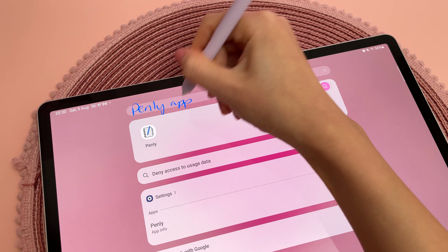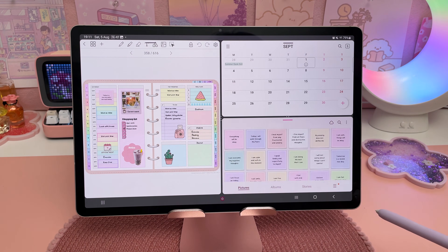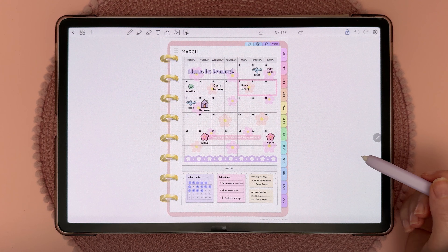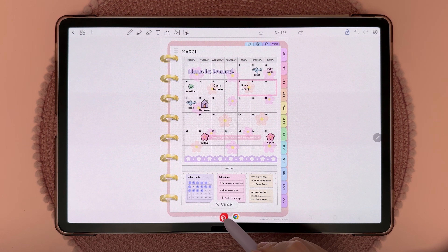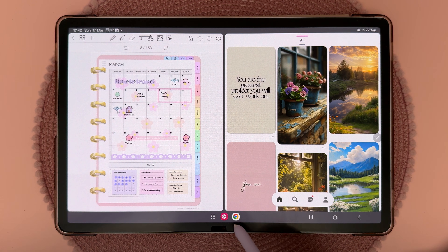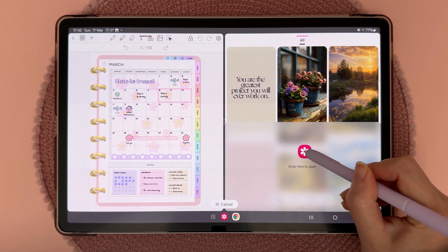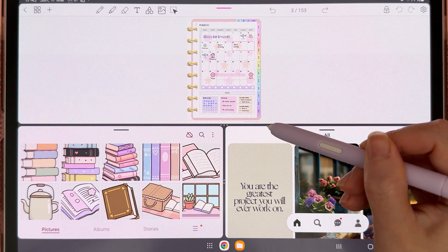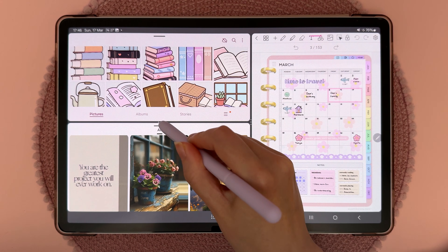The Galaxy Tab is great for multitasking and you can drag and drop images and text between apps using a split screen view. The quickest way to create a split screen view is to go down to the navigation bar, long press on the app, and drag and drop it to the side. If your app isn't showing up there, tap on the icon and choose your app from the list. You can tap the three dots in the middle to change the arrangement of apps, or long press on the three dots to resize the windows.